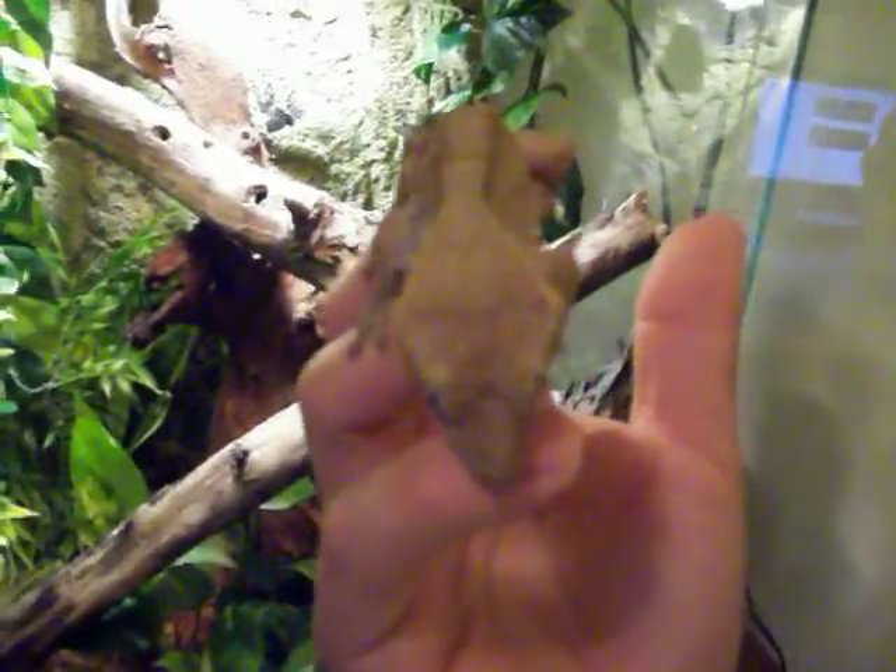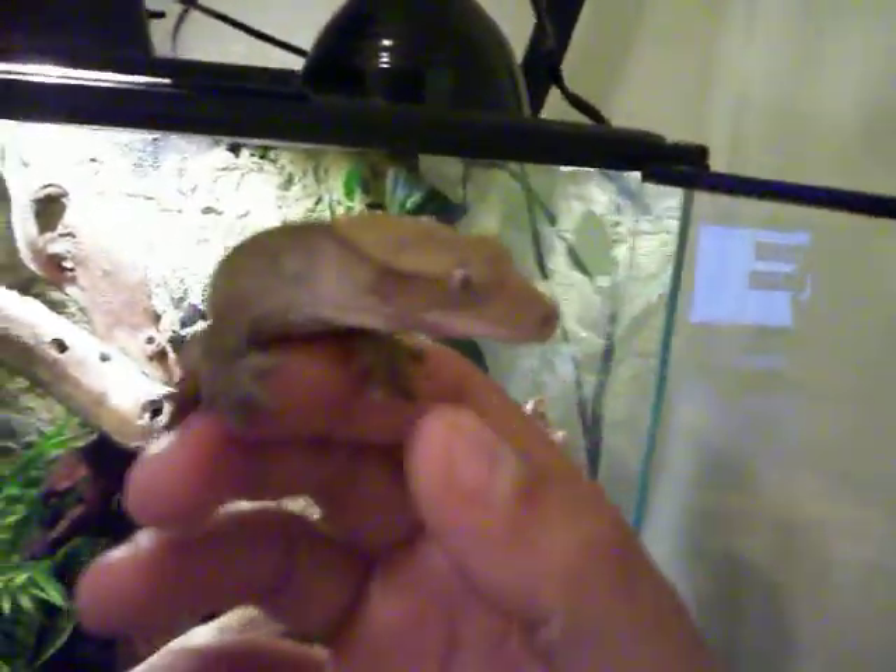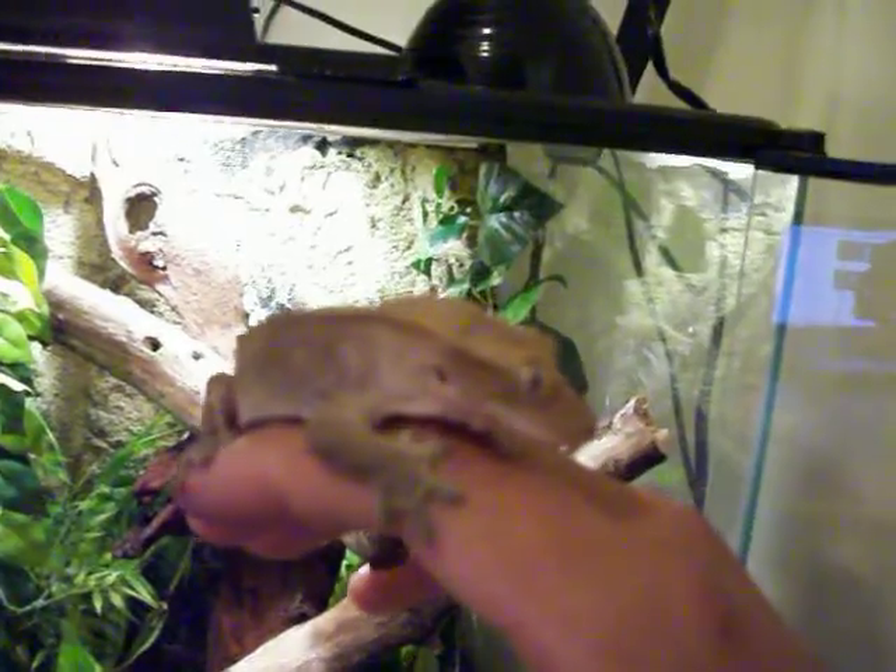This is a video about the natural setup I have for Ray J. He's about a year and a half old. It's a bigger cage because he needs more room. I'm using natural backyard dirt and some live plants and real branches that I found in my backyard.